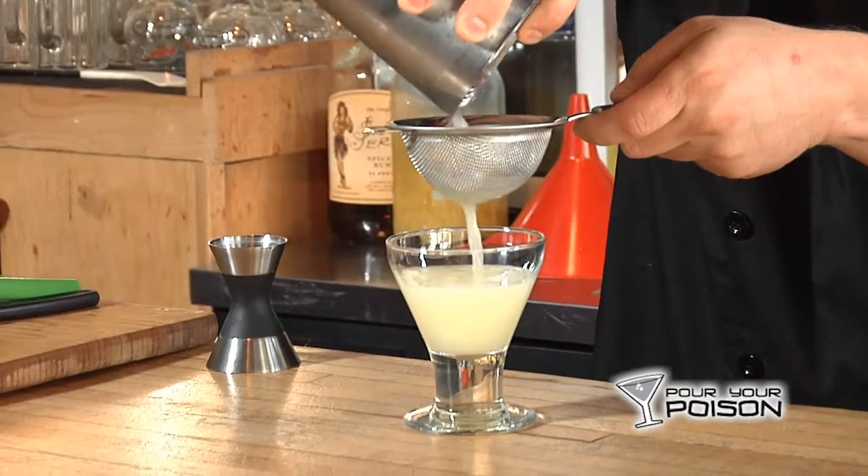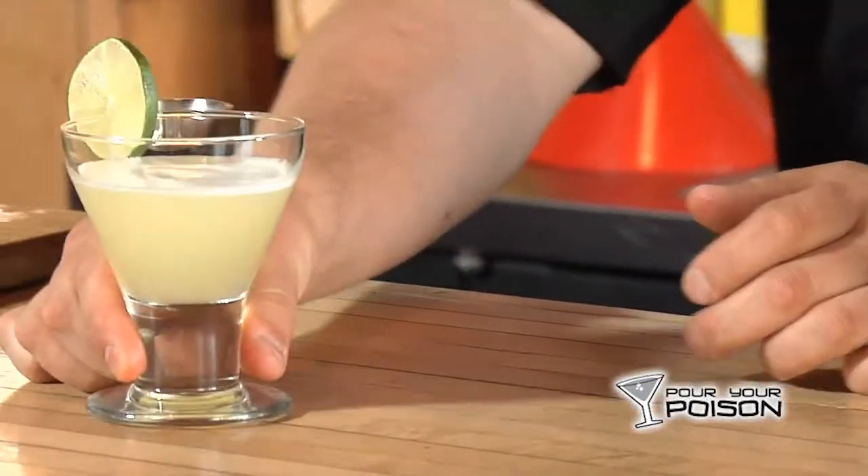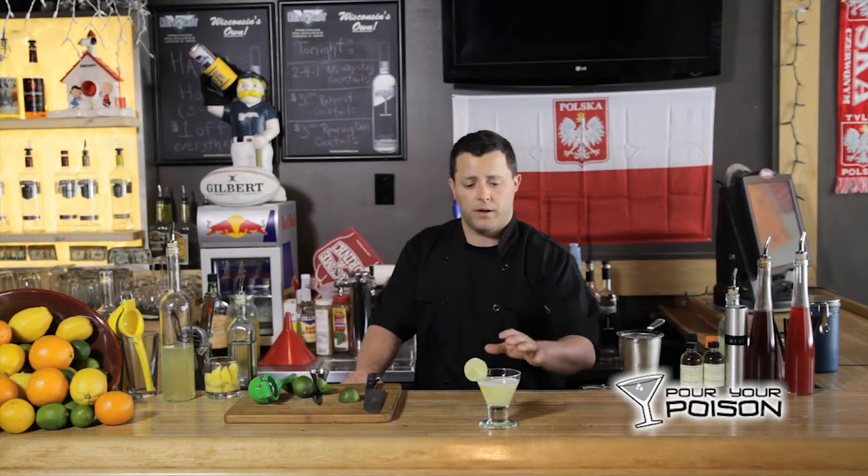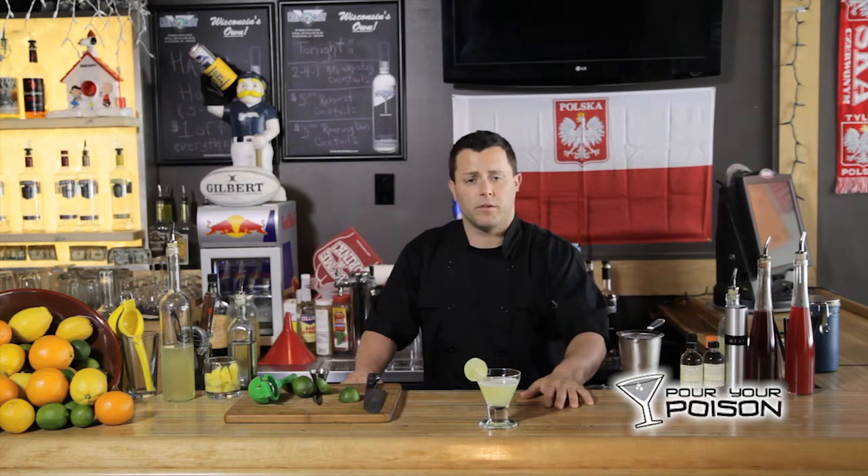We're going to pour this into a martini glass. So this is a Milwaukee style pineapple infused vodka gimlet. If you have any questions, concerns, comments, or want to post pictures of what you're doing at home, we'd love to see them and hear about it. Hit us up on Pour Your Poison — we'll talk to you soon.